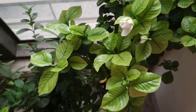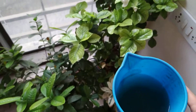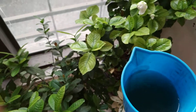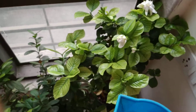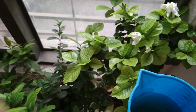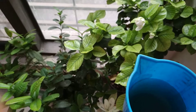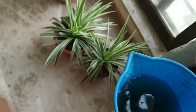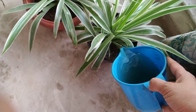I was watering my plants and thought why not show you. I have this liquid in this mug. Yesterday I made tea — I boiled approximately one liter of water, added one to one and a half teaspoons of tea, and boiled it thoroughly for about five to ten minutes. Then I left it to cool down.